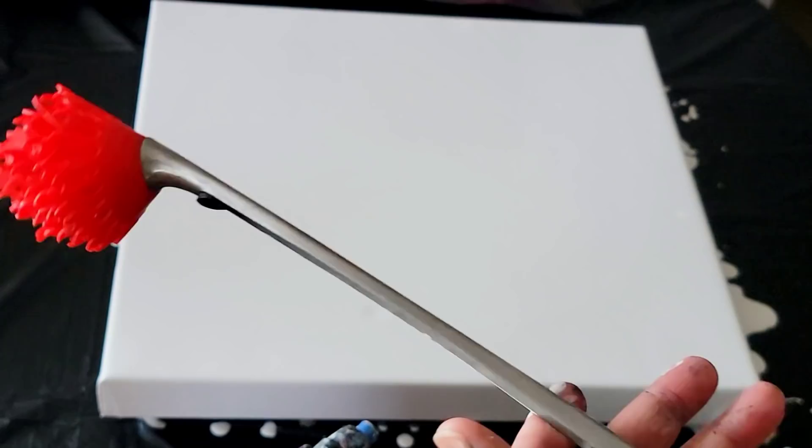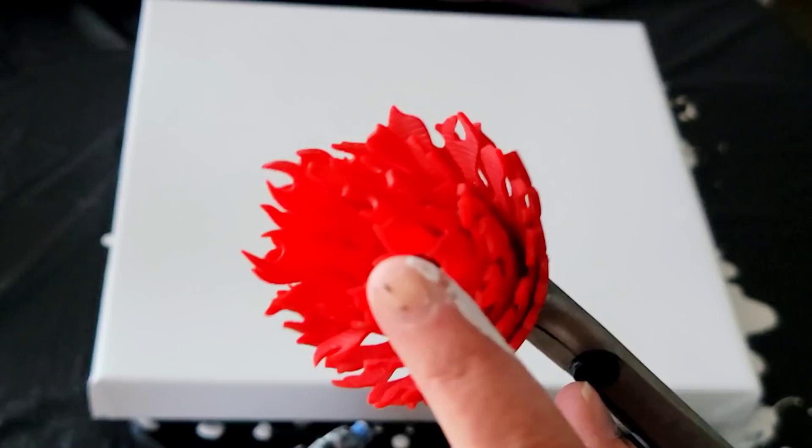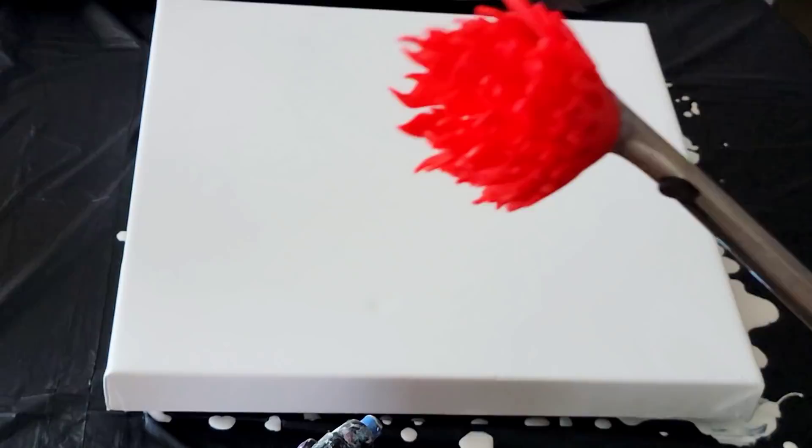Let me introduce you to my wet willie. He is actually a basting brush — got him off Amazon and I love this guy. These little flame-shaped ticklers here create some really cool cells for some reason.